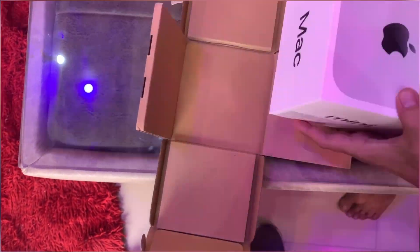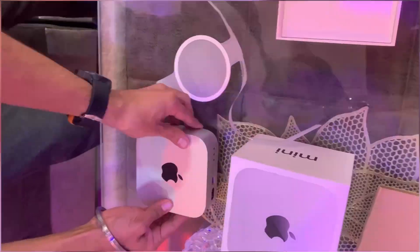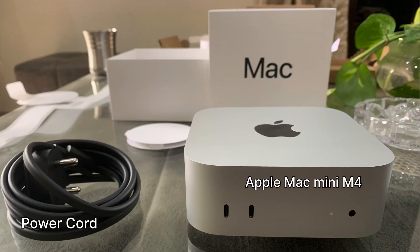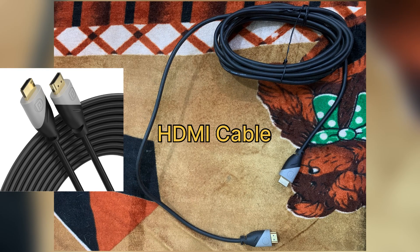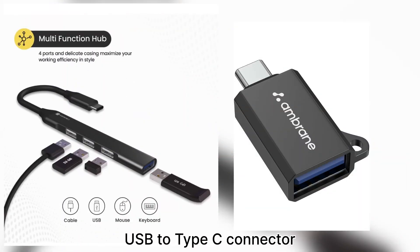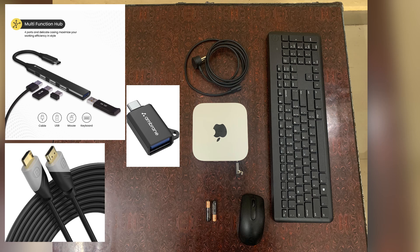All right, let's jump straight into the unboxing. Inside the box we have got the star of the show — the Mac Mini M4 — and of course the power cable. But to pull off this setup we will need a couple more things: an HDMI cable for connecting to the Sony TV, a USB to Type-C connector for some added versatility, and my go-to Dell keyboard and mouse combo for input. Once we have got everything on the table, it's time to piece it all together.